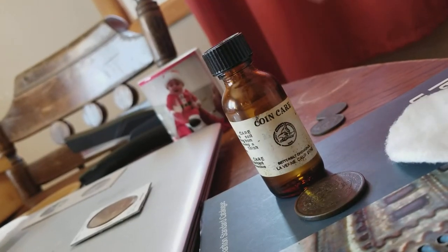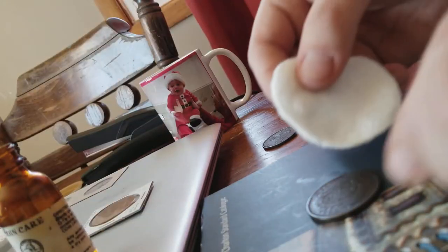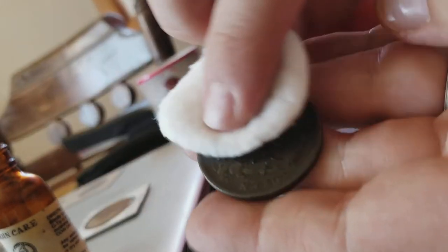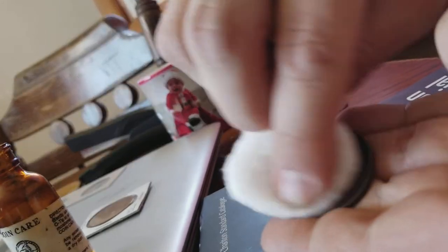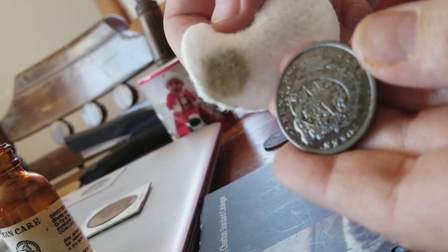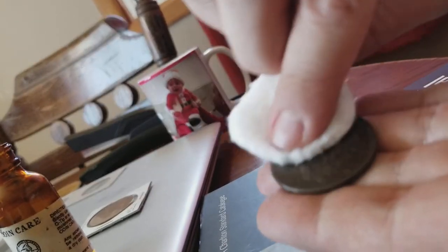We're going to put some of this Coin Care on — just one or two quick little dabs — and let's see what we can do. As soon as we do it just a couple times, we can see some of that gunk is coming off. And it's oily — the smell of this stuff, it almost has like a citrus smell to it. Are we damaging the surface of this coin? Well, we're trying not to.